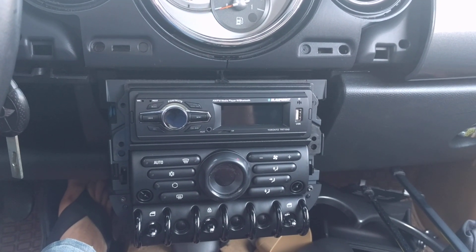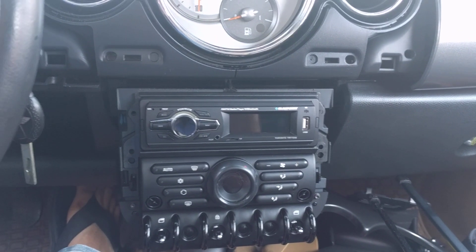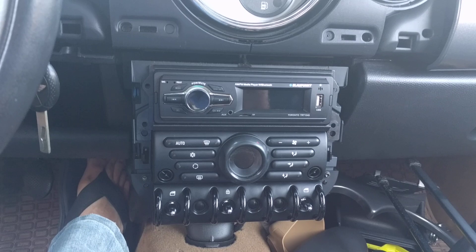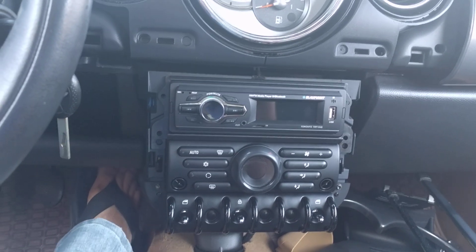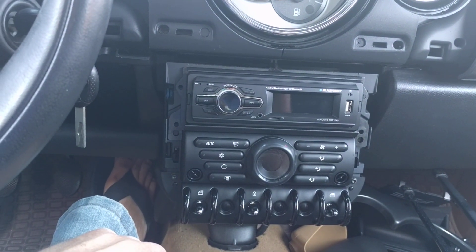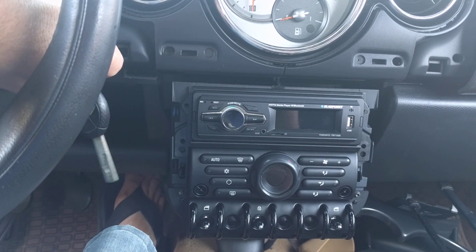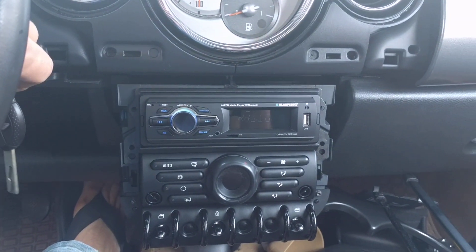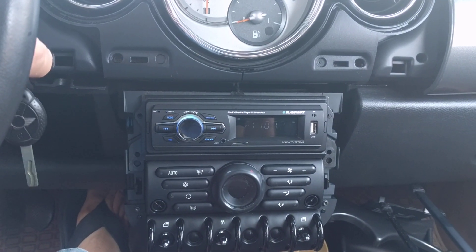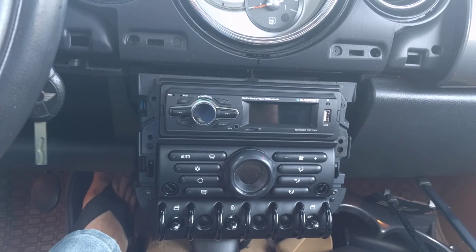It's kind of a shame because this one, at least when the lights aren't on, integrates better because it's got a matte finish, just like the rest of the center stack in the Mini Cooper. But if I'm in a situation where I cannot see the display — why am I going to bother putting this piece of crap in my car?